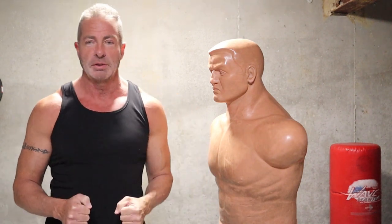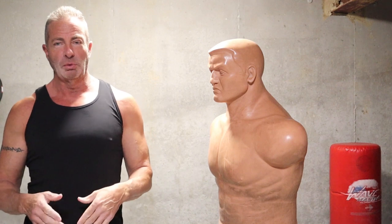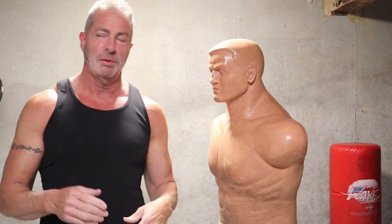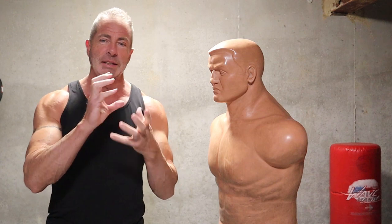What's up everybody? I know I haven't posted any martial arts videos in a while. I've been busy, but people online sent me messages and want me to post more martial arts videos. One person just recently said, can you post them with a higher quality camera than what you used to use, which was an old little tiny video camera.